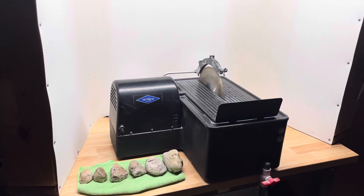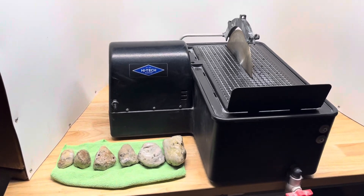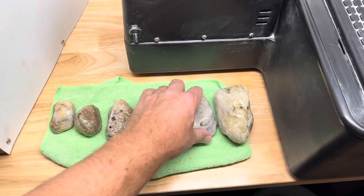Hey y'all, Ryan here from Planetary Lapidary, and welcome to another episode of Cutting Rocks, where I cut through rocks and fossils I find on the western shore of Lake Michigan to see what spills out.